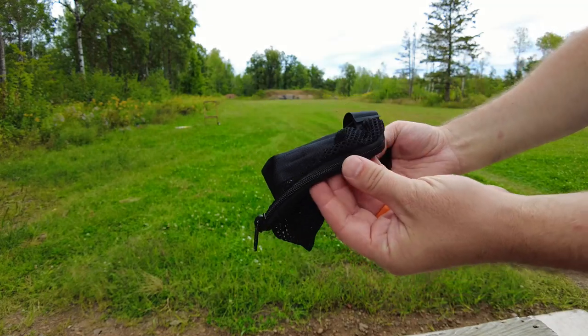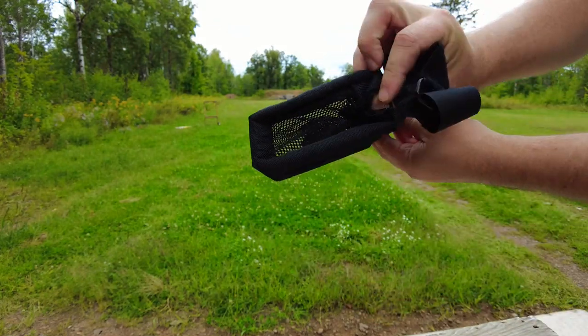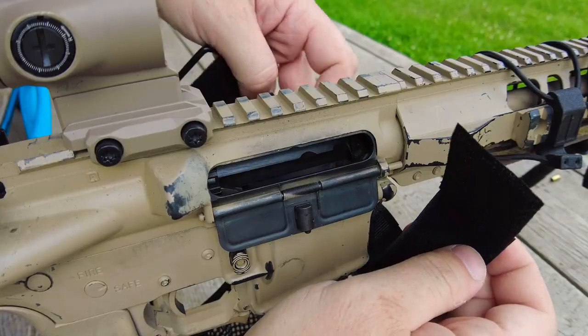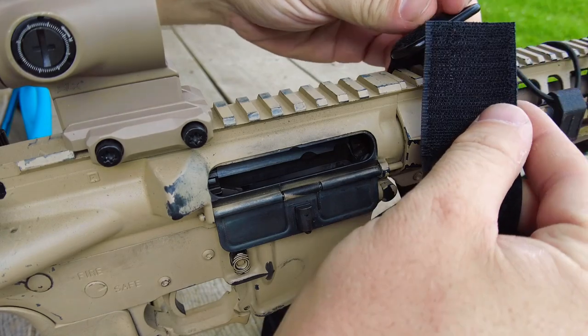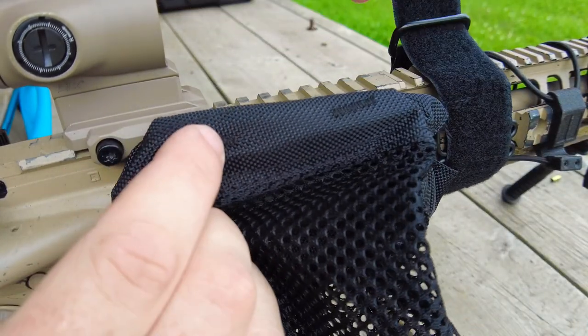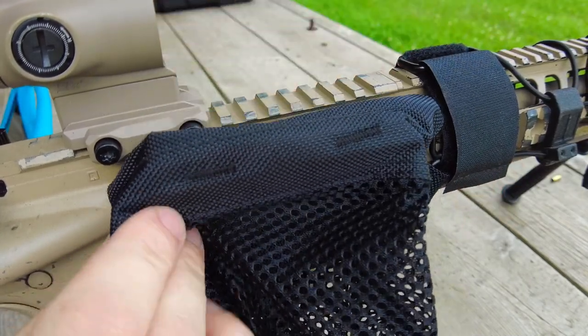The overall height or length of the shell catcher portion with the mesh is eight inches from top to bottom. It's 2.2 inches on the mouth by 5.5 inches, so it's going to meet up really nicely with the ejection port on ARs or AKs, just like what you're seeing there.